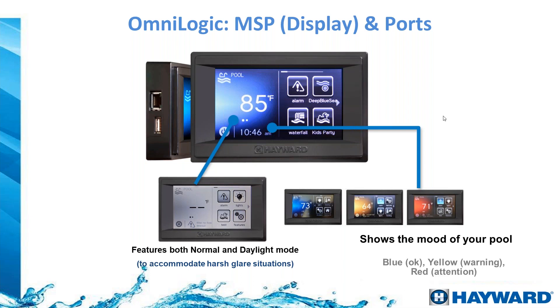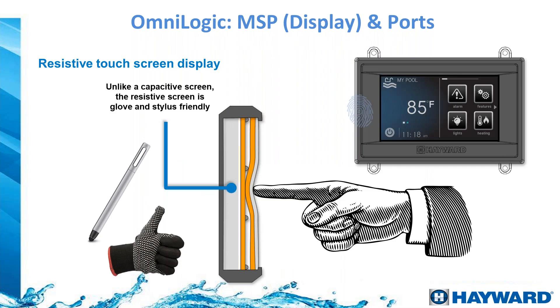The display has a built-in diagnostics tool that changes the screen color. When it goes amber or yellow it is giving a warning — something to check. When it goes red it is drawing attention to a problem, such as a sensor cable that has been cut and is no longer sending a signal. The OmniLogic uses a resistive touchscreen, meaning you can use your finger, a stylus, or even gloves — unlike a smartphone, gloves are not an issue.